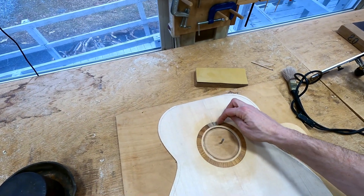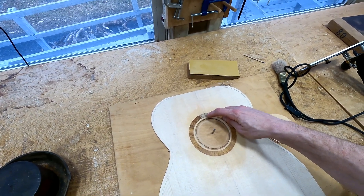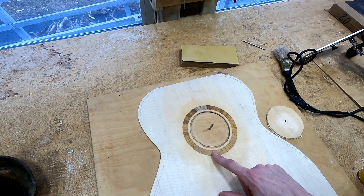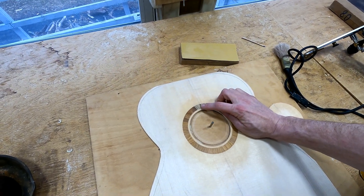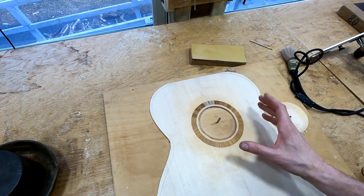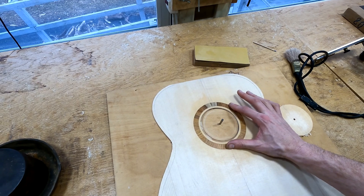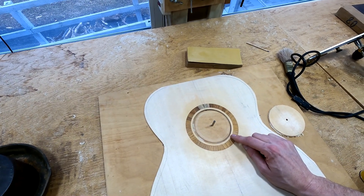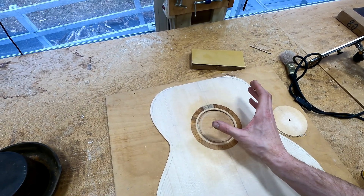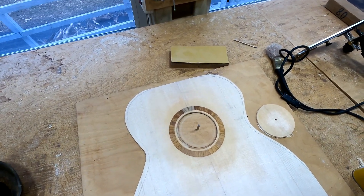I just thought the grain didn't look good over there. By the way, that gap is intentional — that's a good thing to talk about. Whenever I install a solid wood or radial rosette like this, I always separate it at the point that goes underneath the fretboard so that the rosette is flexible. If I keep the rosette as a solid ring, it's actually harder to get it to fit without gaps in the rosette channel. But if you just break it somewhere, it can move a little bit and conform to the channel. Just a little tip.